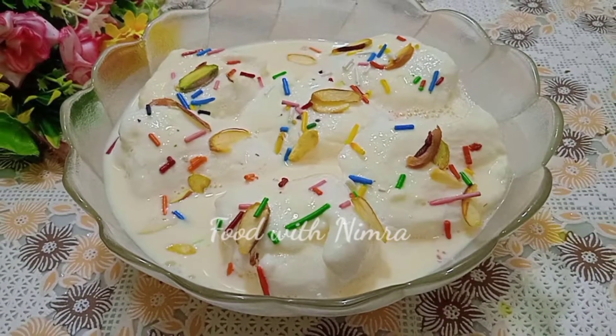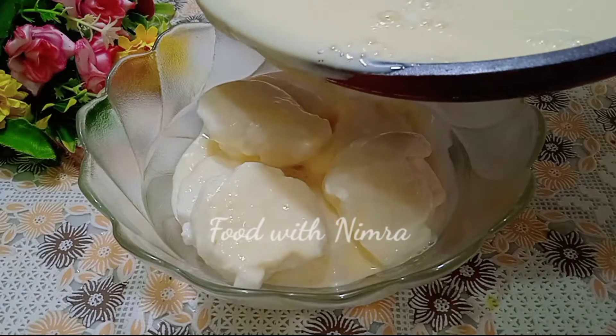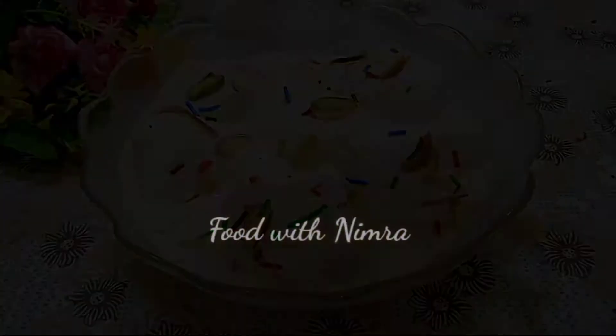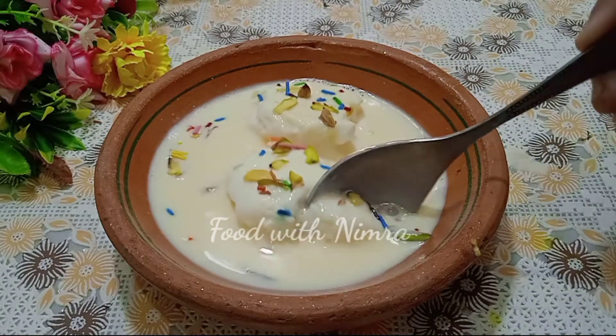Asalamu alaikum friends, welcome to Food with Nimra channel! How are you? I hope you will enjoy my videos. Today I am going to share the French Floating Dessert, also called Floating Custard or Floating Delight. This is a very delicious recipe.